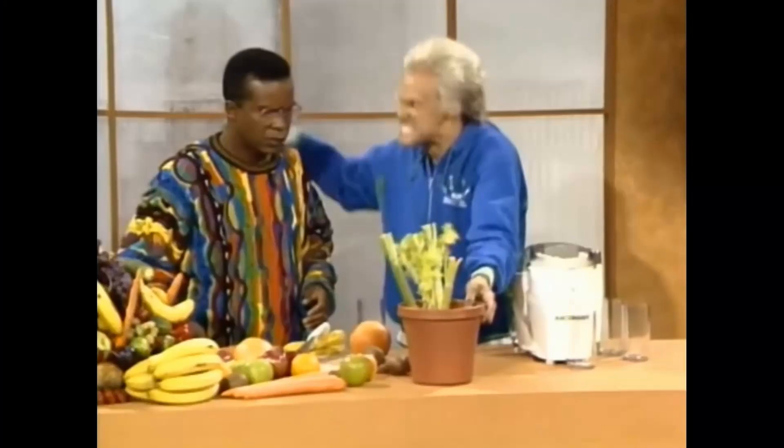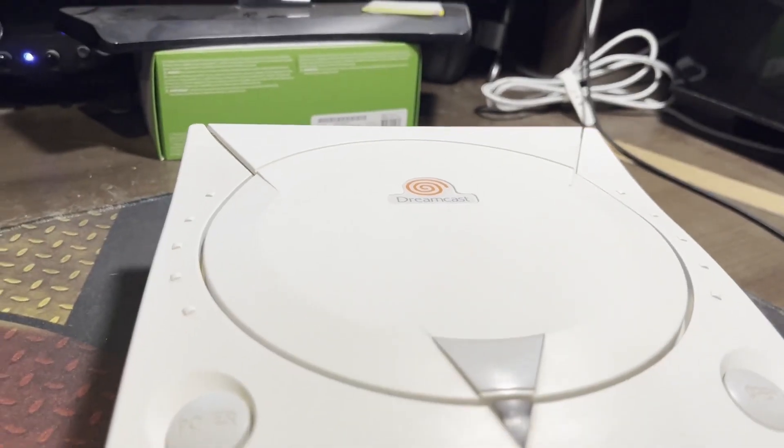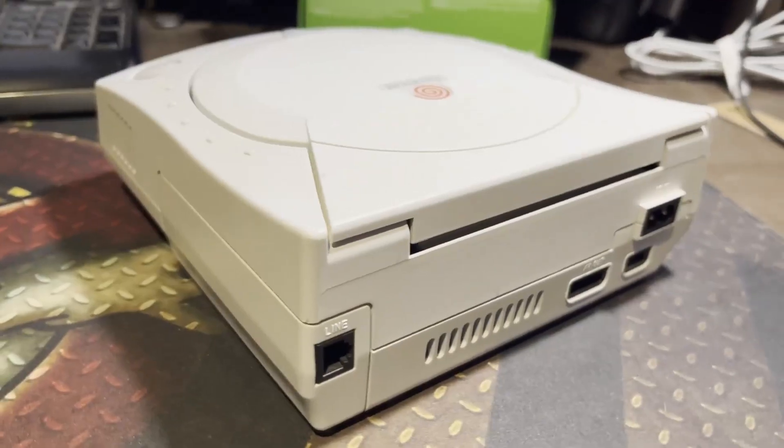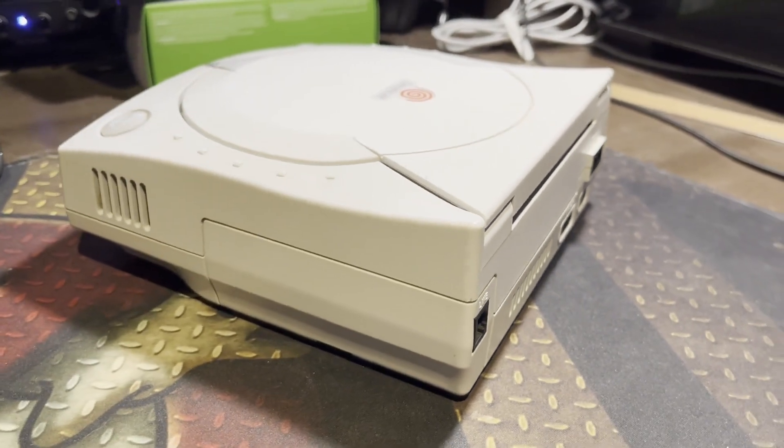Just look at this beauty. Powered by Windows CE, it's more compact and a bit sleeker than its predecessor, and it came in white, which was a first for a North American Sega console.